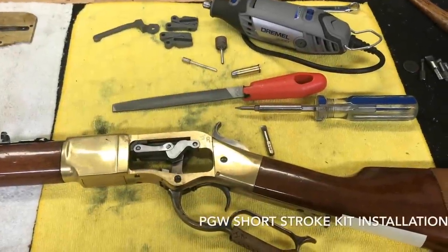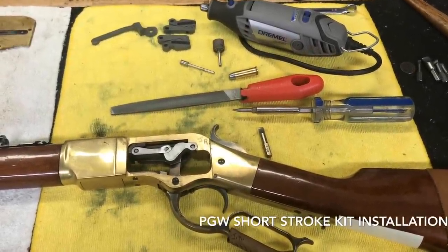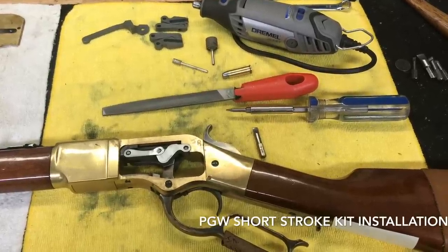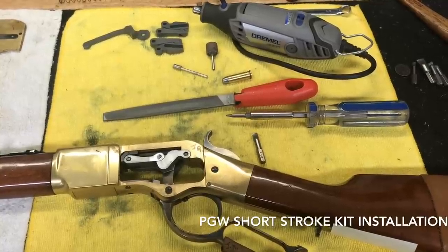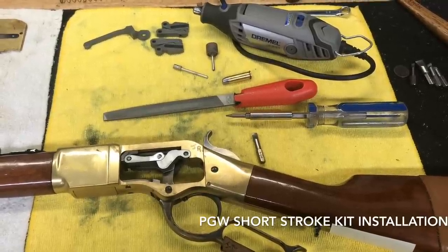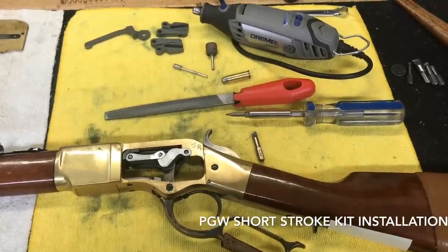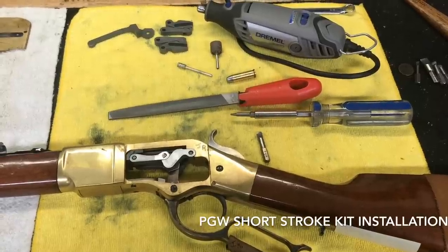Once again, thank you very much for taking the time to watch this video — we appreciate your patronage. This is Joe Alves, aka Portagee Joe, from Pioneer Gunworks, here today with an installation video of our Pioneer Gunworks short stroke kit. Simple video, simple to understand. We tout that you do not need to be a gunsmith in order to install this kit, and I'm about to prove it to you by showing you the simple procedures and stages to get the timing correct, ensuring a proper running rifle with a nice short lever throw.